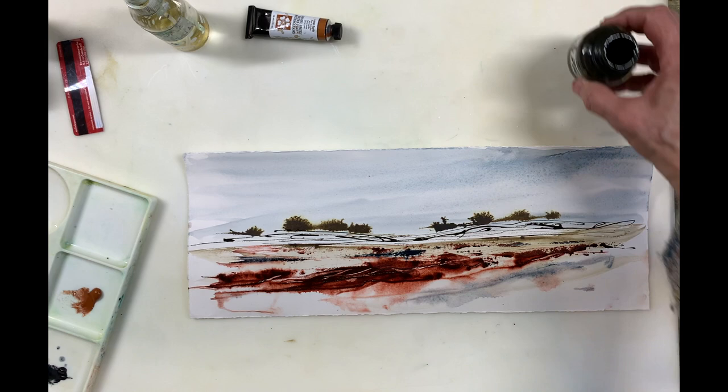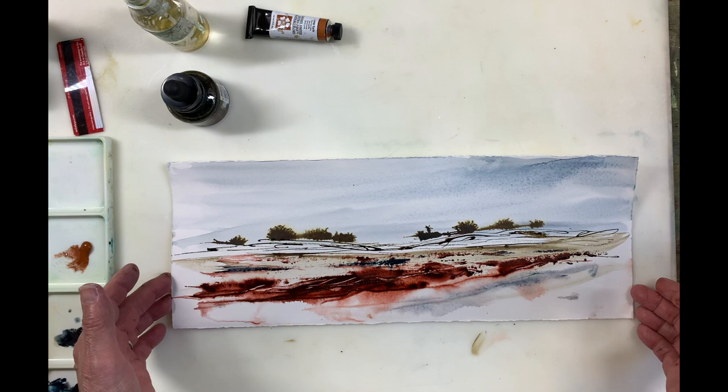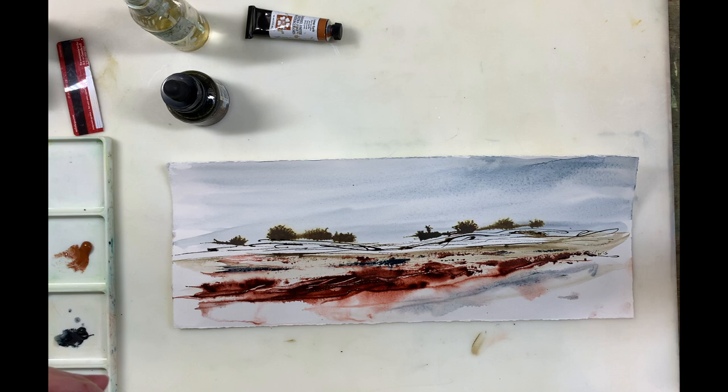You can get carried away with this and do way too much. Just messing around, experimenting — it's a lot of fun. I've got this long shape, which I kind of like. I could do this even longer and it would be even more effective. This is how I come up with ideas for larger paintings — just experiment, experiment, experiment, and I encourage you to do the same.